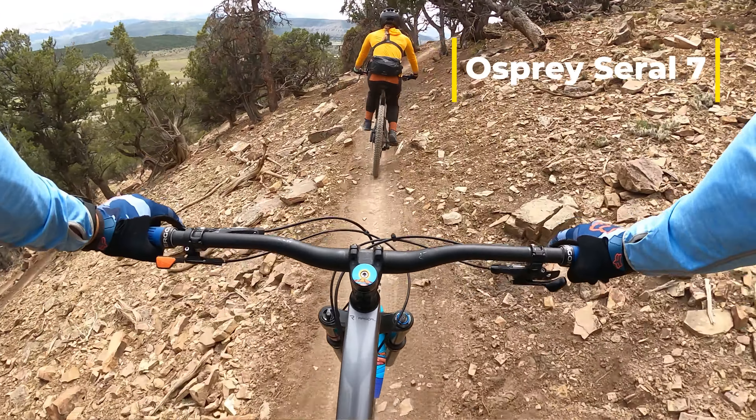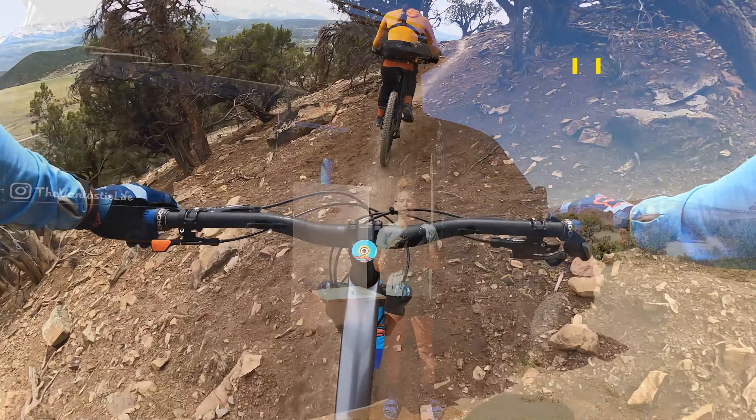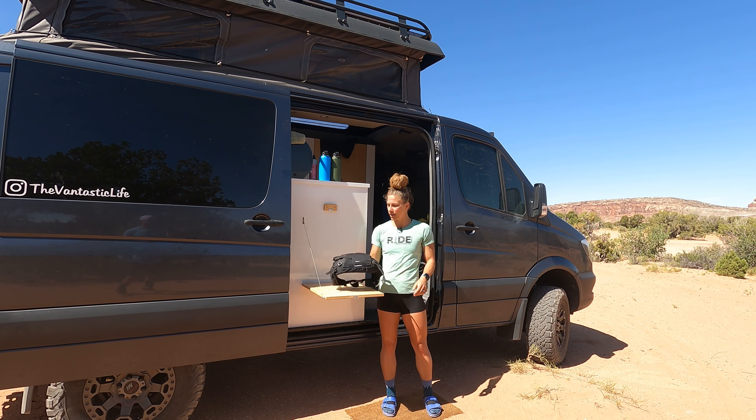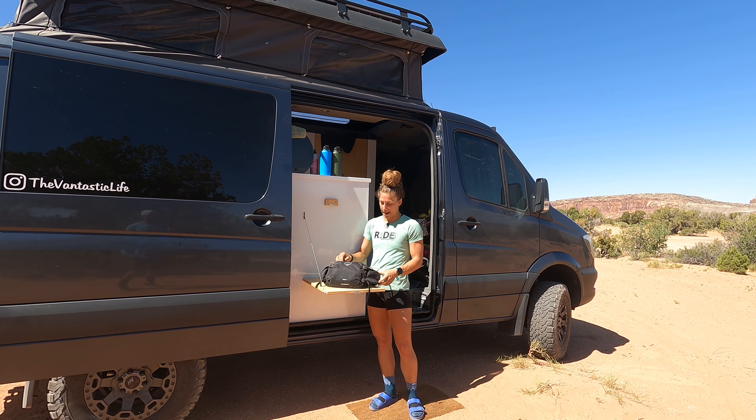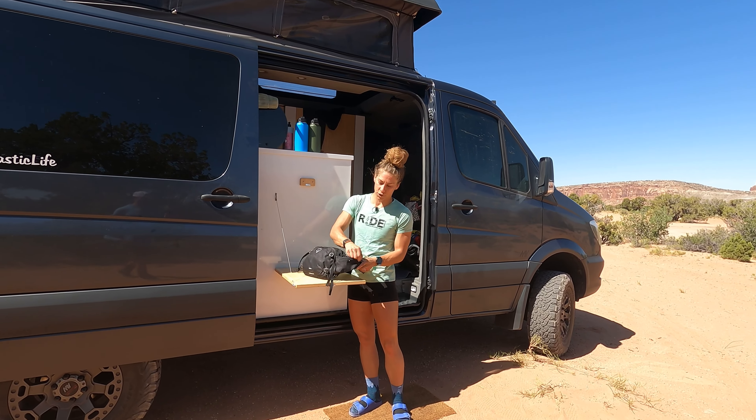Hey guys, I'm here today to review the Osprey Serial 7 pack. I've used it for about 10 rides now, so I feel like I have a pretty good idea of what I like and what I don't like about this pack, so I'm going to share it with you today.